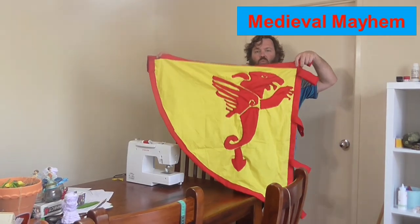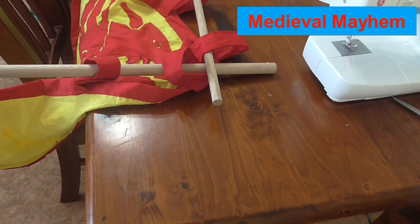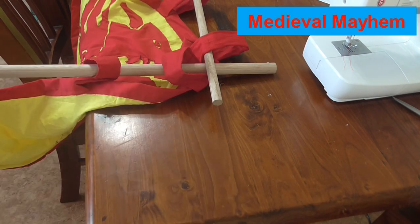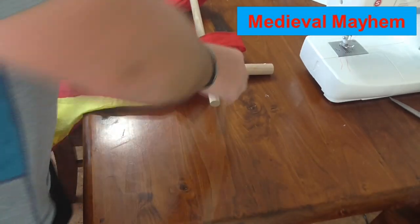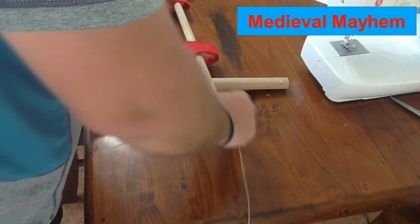Now we have our war banner — what we need is a flag pole to put it on. For the purposes of this particular project, I've got two pieces of Tasmanian oak dowel I purchased from my hardware store, in my case called Bunnings. What we're going to do is use a clove hitch knot to secure these two in place. For those of you who are not familiar with a clove hitch, I'm using a sisal type twine or a natural fibre twine — I suggest that's kind of what you do.